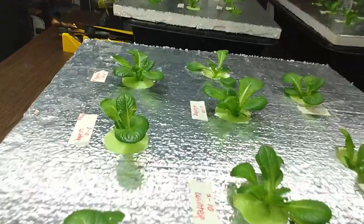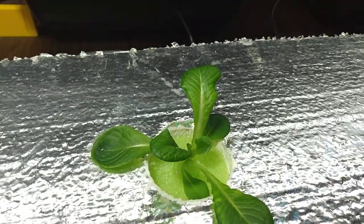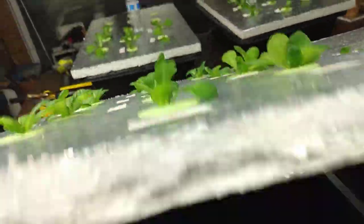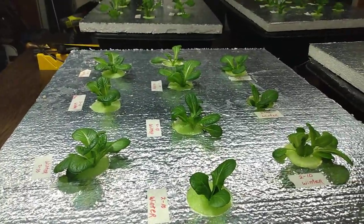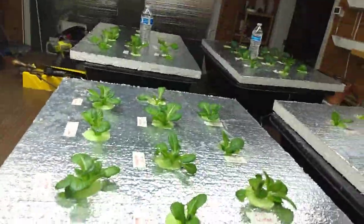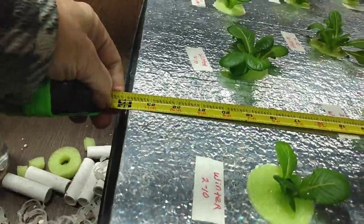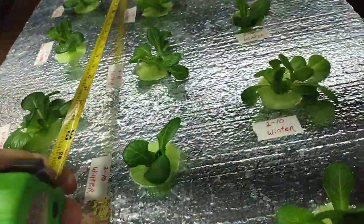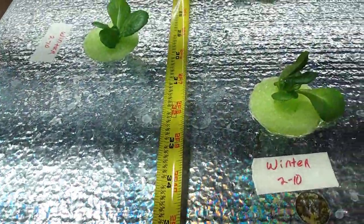By doing that, if I have one that is short on the roots, I can take and push it down further to get those roots closer to the water, and it's real easy to do. If you cut these exactly to size — I'm 24 inches on the width and 36 on the length.